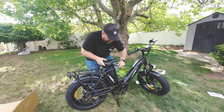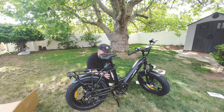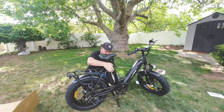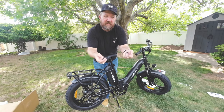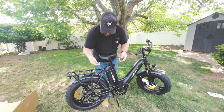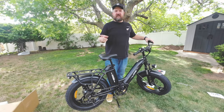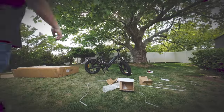Looks like I need to raise the seat first. It comes with two sets of keys — one for the front battery, one for the rear battery — so definitely don't want to lose those. I have a mess to clean up in my backyard, so let's do that and then we'll take a closer look at the Ho Chi Antelope.